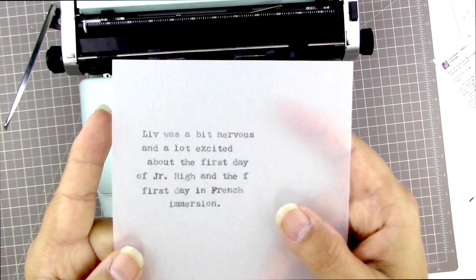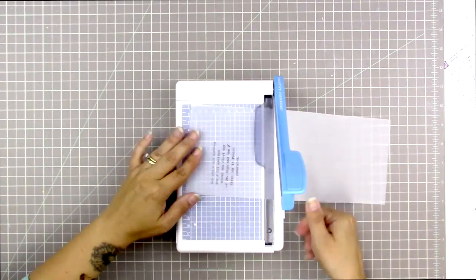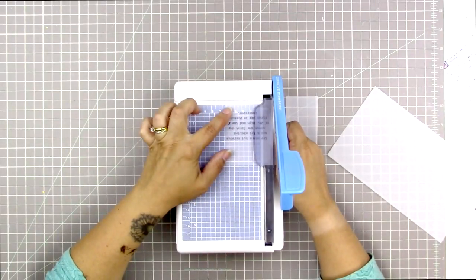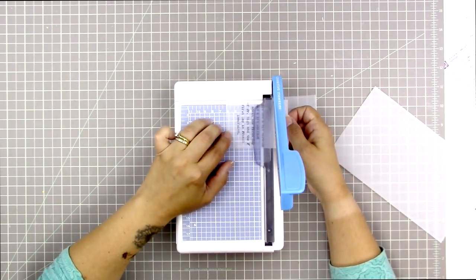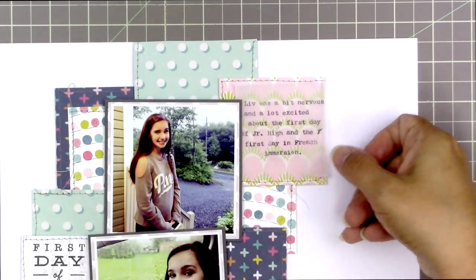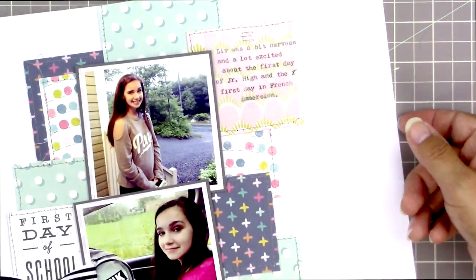My journaling reads: 'Liv was a bit nervous and a lot excited about the first day of junior high and the first day in French immersion.' I used 'jr.' for junior on purpose so the text would fit. I noticed a stray 'f' where I almost typed 'first' in the wrong spot, so I crossed it off to remind myself to cover it with an enamel dot or embellishment. I trimmed it down to just under 2.5 by 2.5 so it fits within the square with the stitching still visible, then shifted it slightly right so the journaling would be legible.